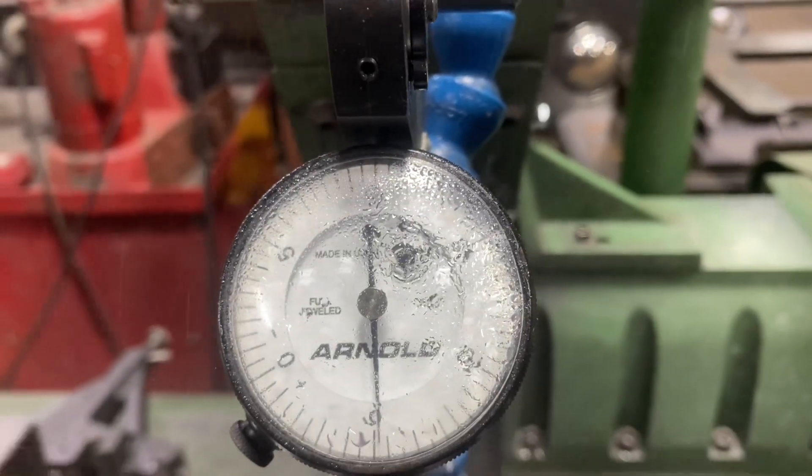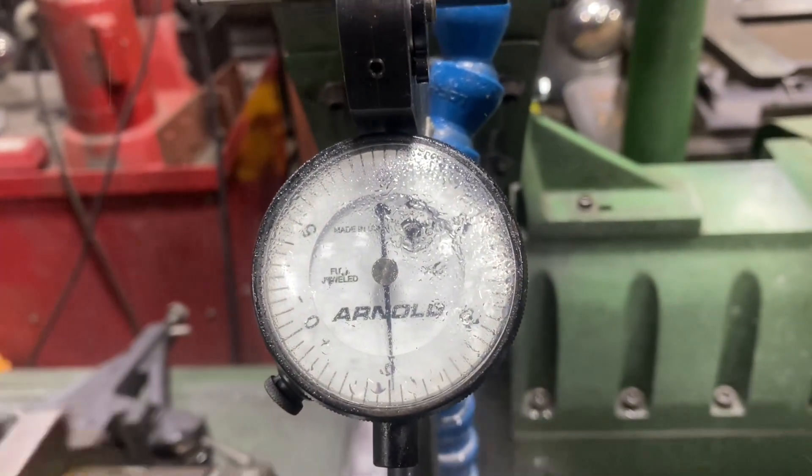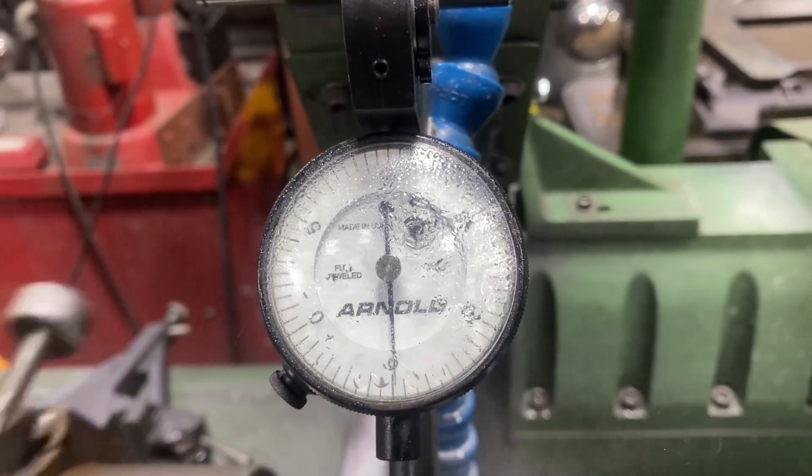I've got about five thousandths to go and my target size is 2.2395 inches, which is just a shade higher than halfway through the spec — so we're grinding it 10 under.